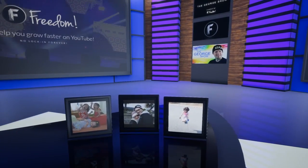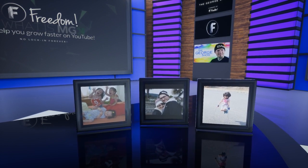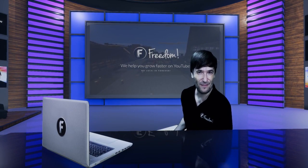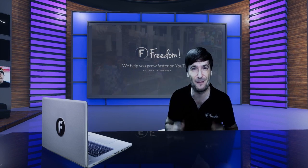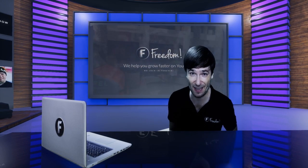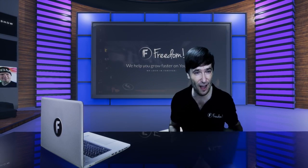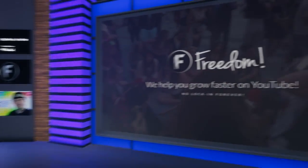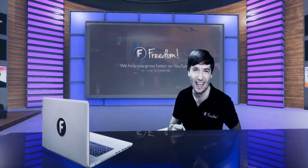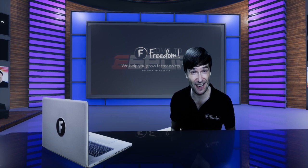Thank you, Freedom Family, for earning this silver play button together. It's an amazing achievement. Big hugs all around. And who am I? I am George Sun Pye, Papa George, and many other names you, the beautiful Freedom Family, have given me. I am George, CEO and founder of Freedom — for Freedom and the Freedom Family and the beautiful silver play button.